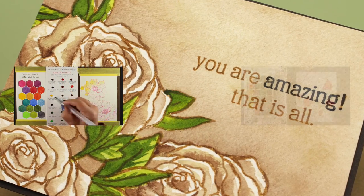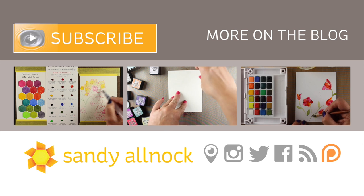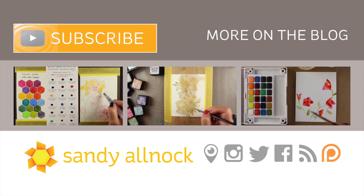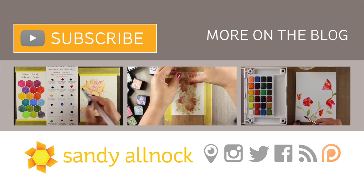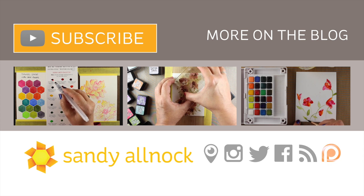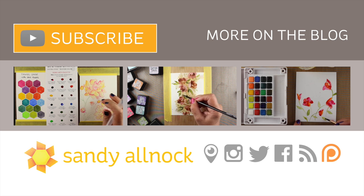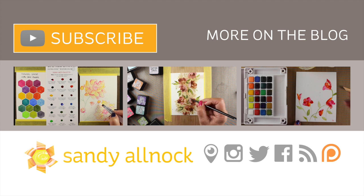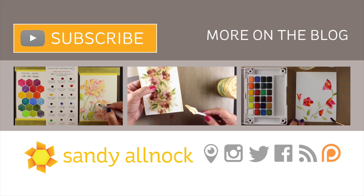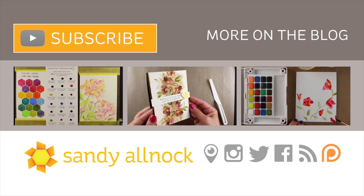If you'd like to see more in the Watercolor Flowers series, you can click on any one of these three because each will lead you to the Watercolor Flowers playlist on YouTube. You can also click for more on the blog or the link in the description — I'm hoping to get a Copic-colored version of the same card up on the blog. Hit the subscribe button if you haven't yet, because I put out three videos a week and you don't want to miss any. I'll see you guys next time — have an awesome day!